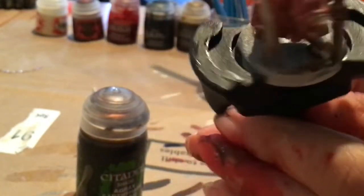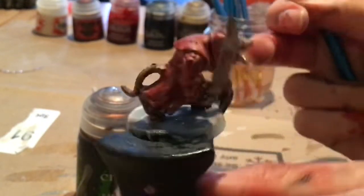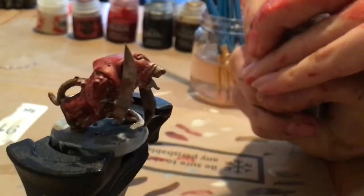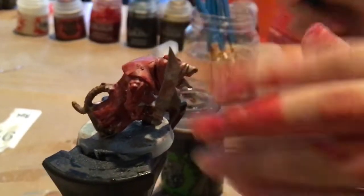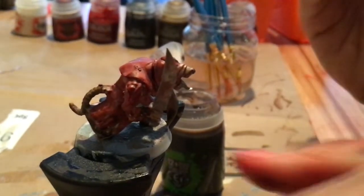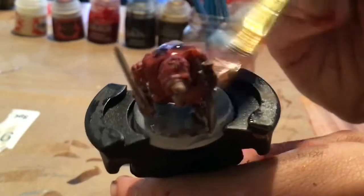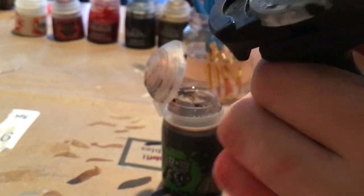Agrax Earthshade just takes this character who looks a little bit like a cartoon character, a little plain, and transforms him. Take the Agrax Earthshade, cover your brush in it — don't get too much, wipe a bit of it off — and then just completely cover him in every spot with it. Don't worry about having too much really; it's a little hard to have too much. Just make sure you get everything with it and it'll give it this dirtier look, making it so much more realistic. So easily.